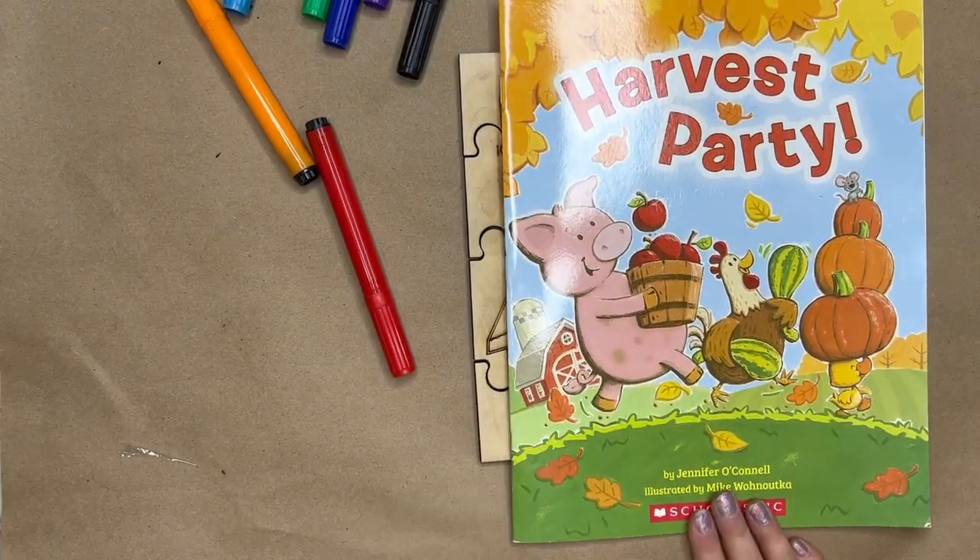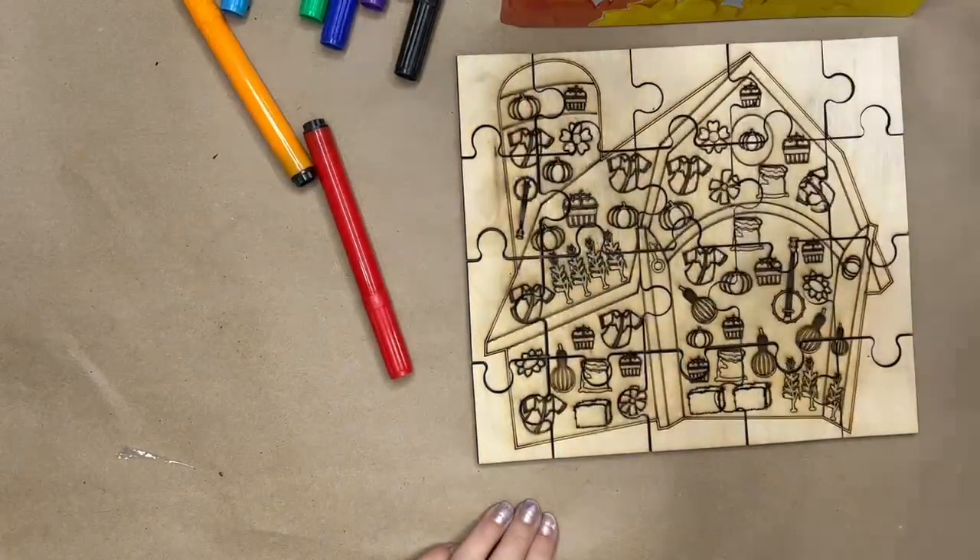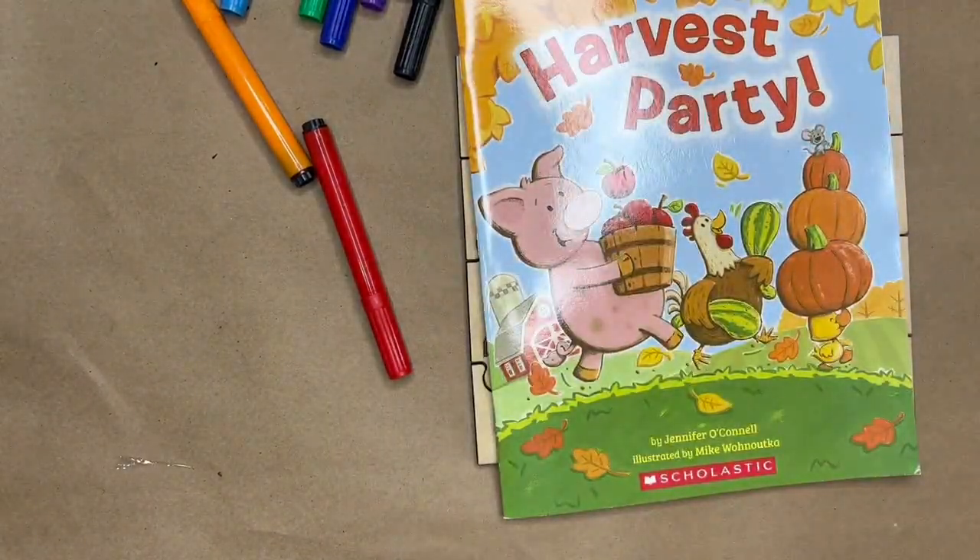Hi Deckado Kids! We are here for the September Box. We are going to make a barnyard puzzle. Let's get started.